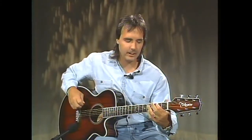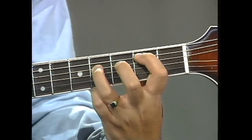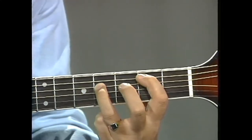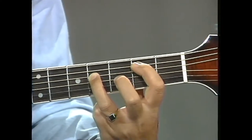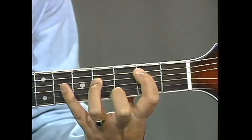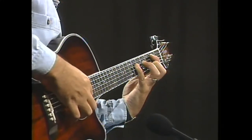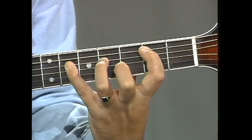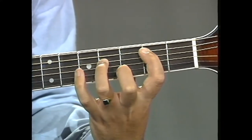Let's try another one on the 5th and 4th strings. Put your 1st finger on the 5th string 2nd fret and your 3rd finger on the 4th string 4th fret and play those two together — that is your principal chord. This is going to be a B rock pattern because the note under your 1st finger on the 5th string is the note B. So the root is B, the chord is B, and the rock pattern is B also. The alternate note is way out on the 6th fret of the 4th string. Let's play the principal chord B and the B rock pattern — it's a good stretch.